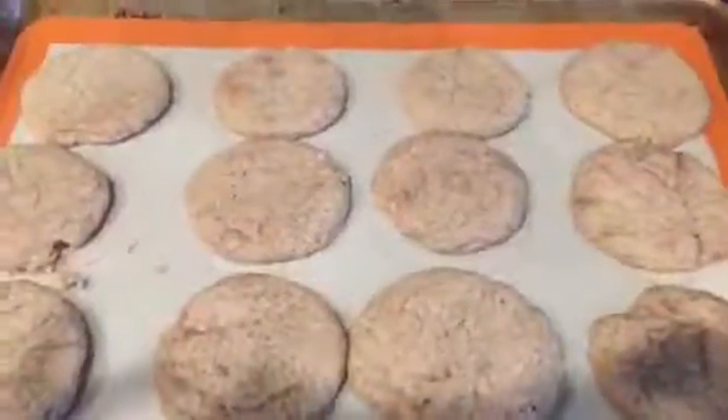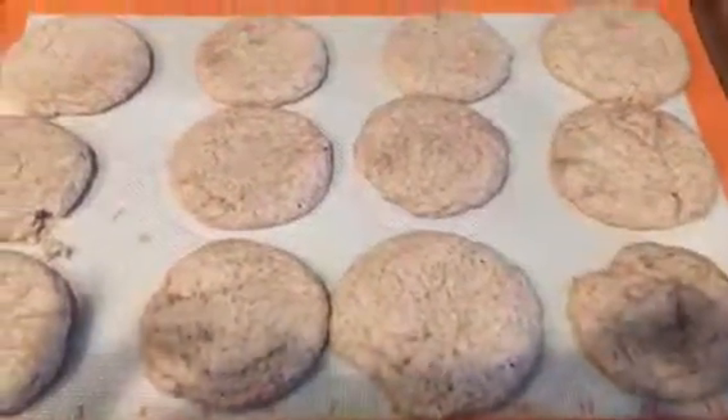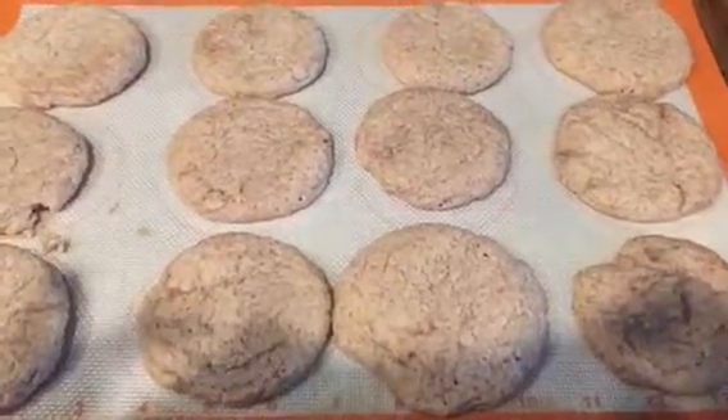Yum — there they are, cooling for 10 minutes like it says in the recipe. Thanks so much for joining me and letting me share with you about something that I know. Bye!